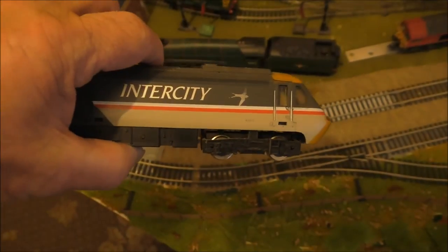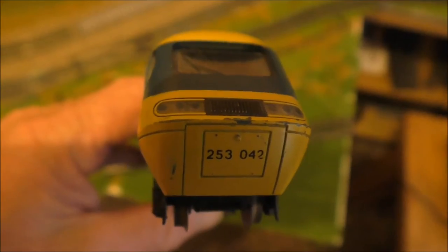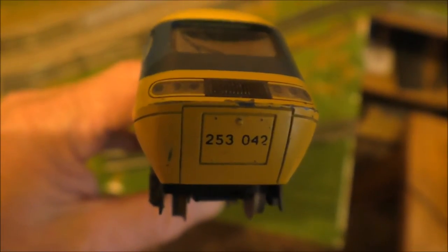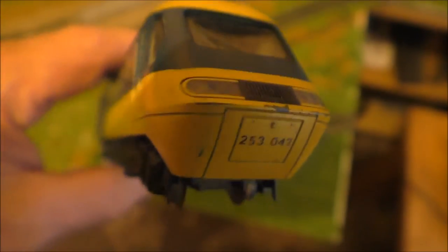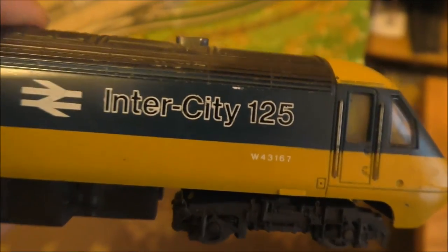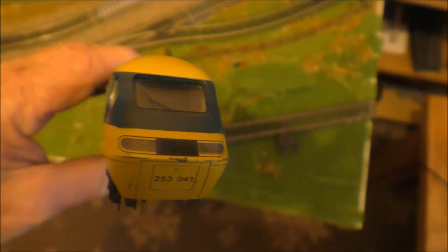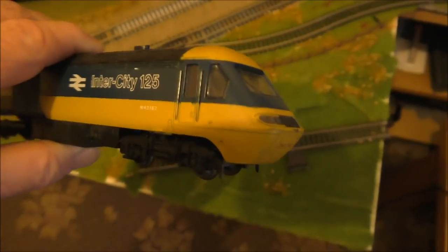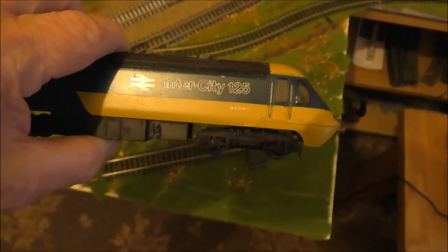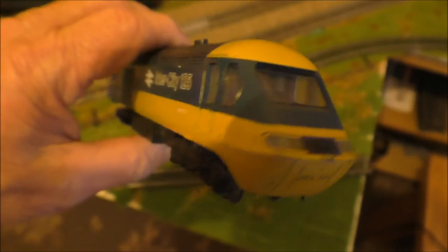I plan to do an update on this one on the layout soon. This next one also has an Intercity logo with the number 253042 on the front, and on the side it has W43167 with the Intercity 125 logo. However, this is only a dummy car — sadly I don't have the driving unit for this one. I plan to keep it as a side attraction on the layout unless I can get another driving unit and possibly some carriages for it.